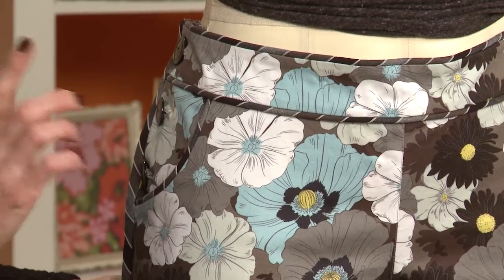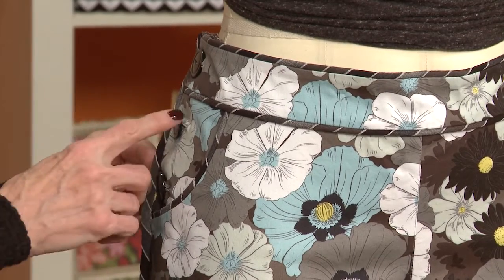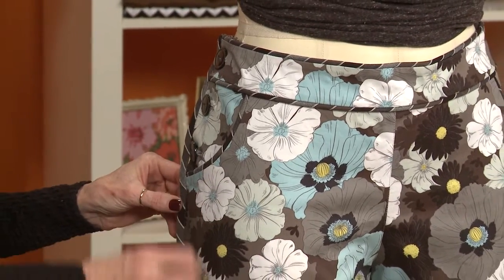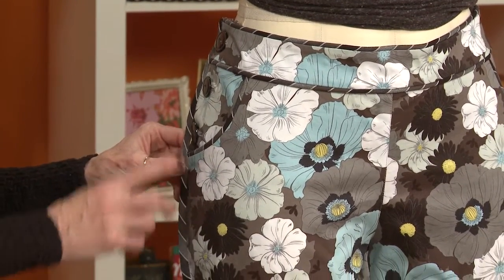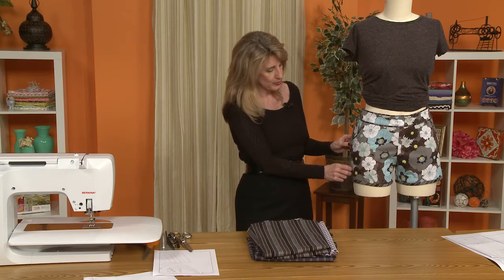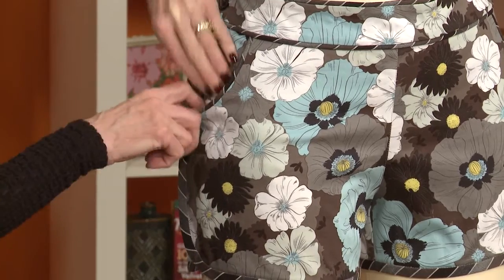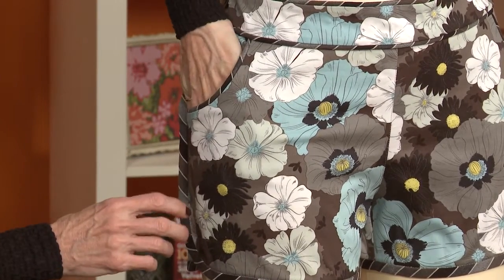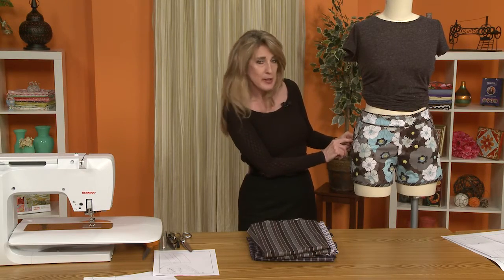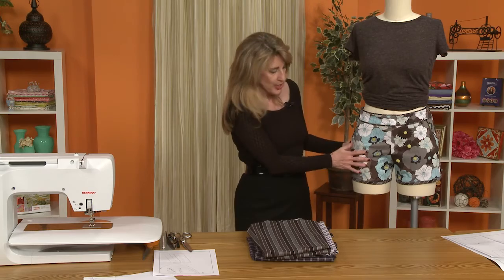I also made one other rather major change to the short. The original pattern calls for buttons to go all the way down the side — there are six buttons on the original pattern. I elected not to do that, because the buttons would go into the pocket area and restrict some of the pocket. I decided I wanted full use of my pocket, so the buttons stop at the top edge of the pocket, and then this is stitched down.